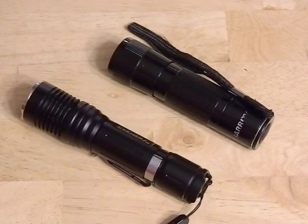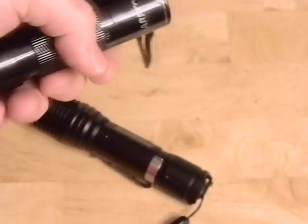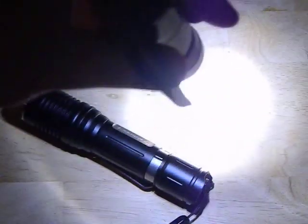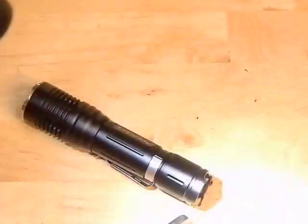The only thing I ever used it for was in the car for reading maps, and occasionally I'd bring it backpacking because it was a really good reading light - it wasn't very bright so it was good to read in your hammock. Now I basically turned it into a modern light - it takes an 18650 battery and has a modern LED in it. It still needs a little work because the beam is a little ringy - you can see those outer rings - so I'm going to fix that by replacing this cheap optic in the front.